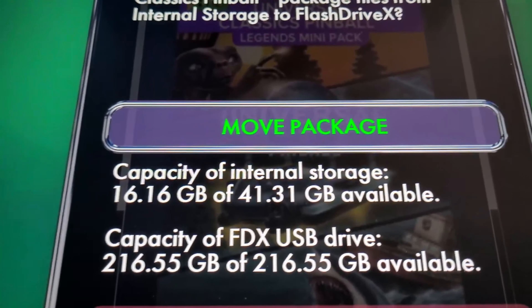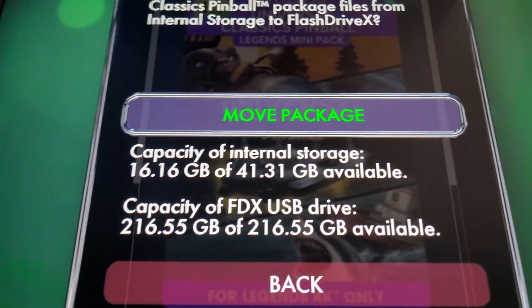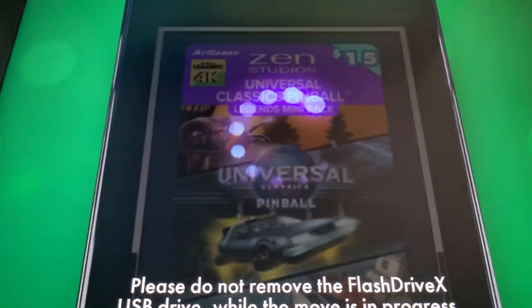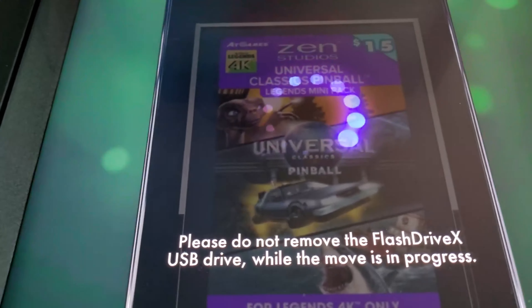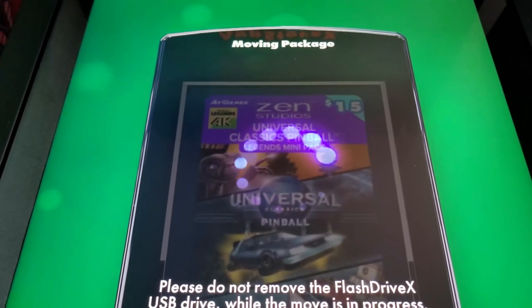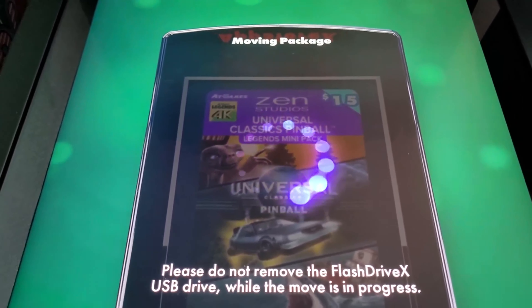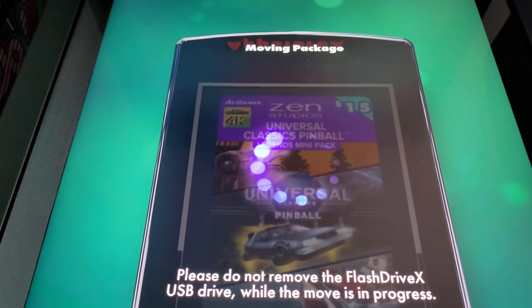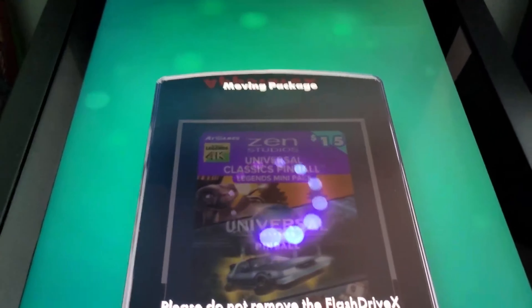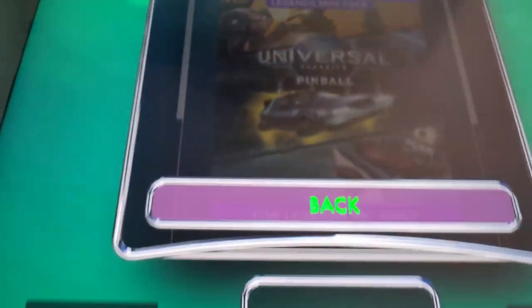It shows your internal storage and your FDX USB drive storage available and used — pretty cool. Go ahead and hit Move Package. As it says, please do not remove the Flash Drive X USB drive while the move is in process. It doesn't show a percentage, just a little dial, but it doesn't take real long. And there you go — the package successfully moved to Flash Drive X.